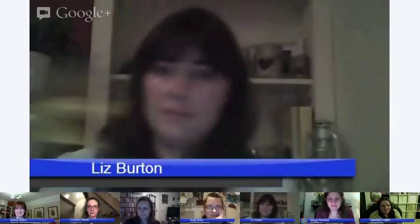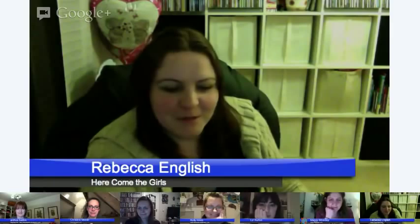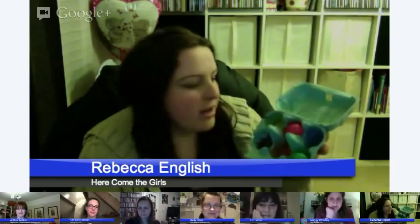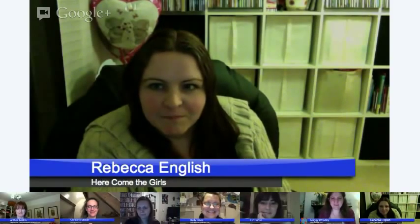Now over to Rebecca from Here Come the Girls. Mine's really simple — we just use egg cartons as an easy way to mix paint. Put your paint in each of the sections, and you've got space for colour blending on the other side. It's great because you can just throw it away afterwards — no washing up! If you don't throw it away, you end up with some nice dried colours, which is great for counting practice. My girls also love using little plastic eggs to put in the sections for colour matching.